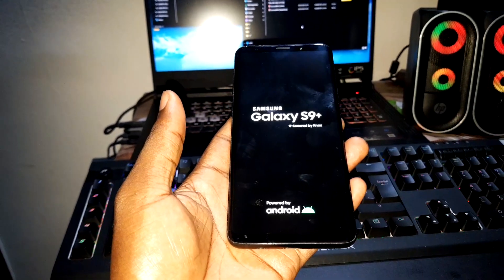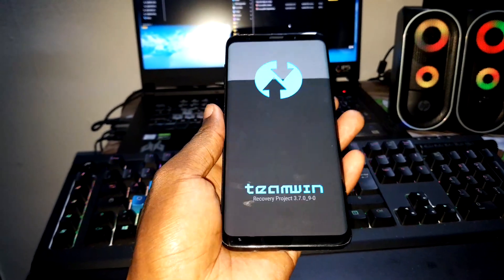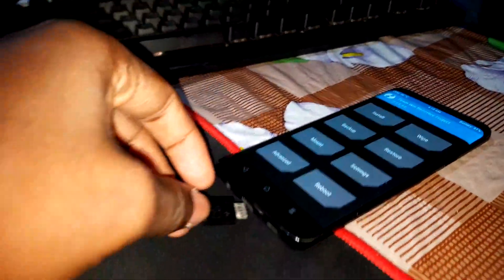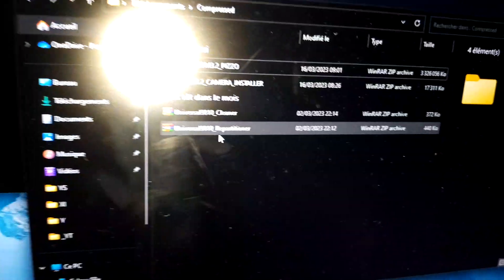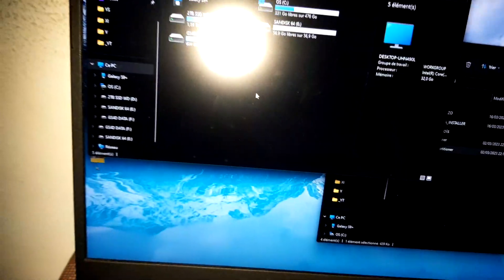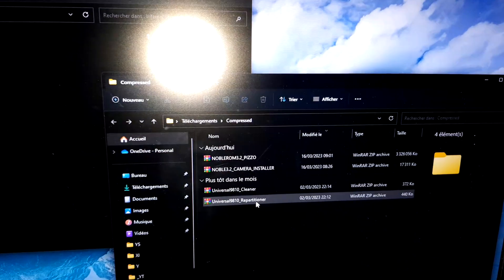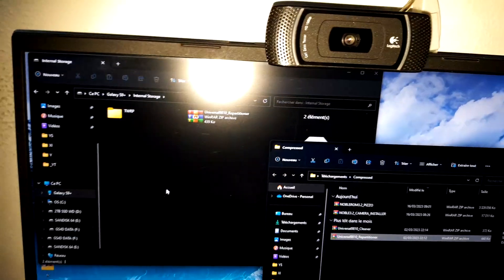Just like that. Wait. Welcome back. Now let me connect my USB Type-C cable to the computer. It's connected, as you can see. Now let's open Universal Repartitioner — the link is in the description. It connects directly to the internet to the S9 internal storage.